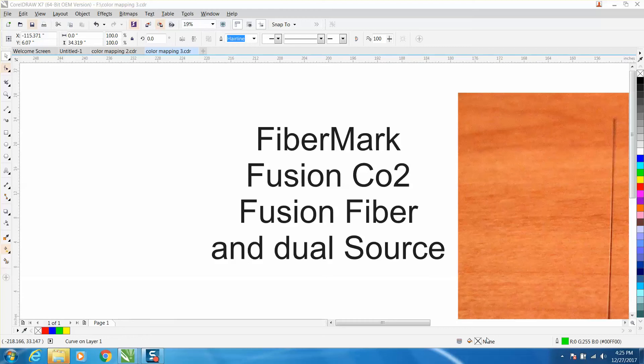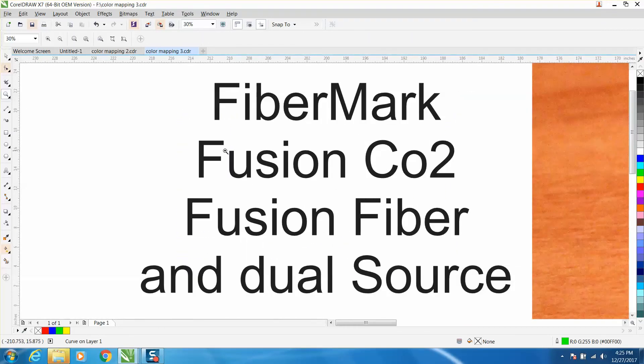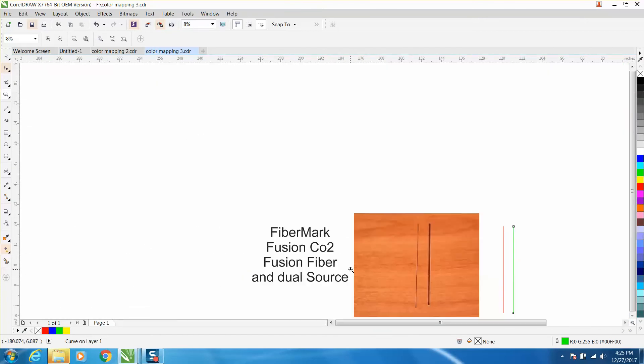Hi, it's me again with CorelDraw Tips and Tricks. Today's video won't be able to help everybody unless you've got one of these machines by Epilog — a Fusion FiberMark, Fusion Fiber, or a dual source machine. This is a capability that, to me, was brand new when I got my Fusion.